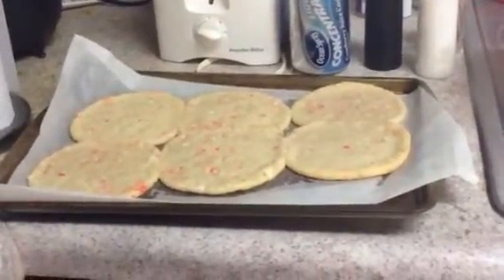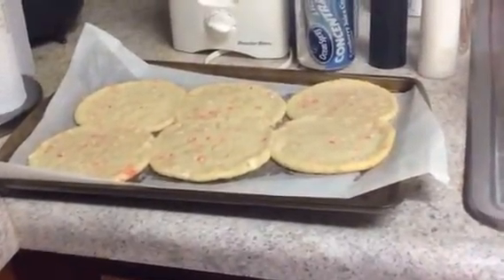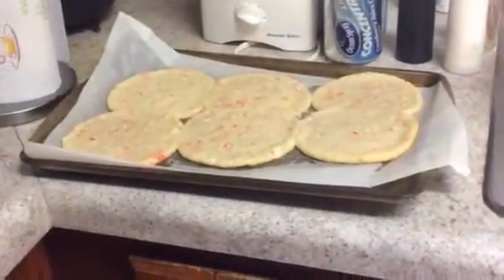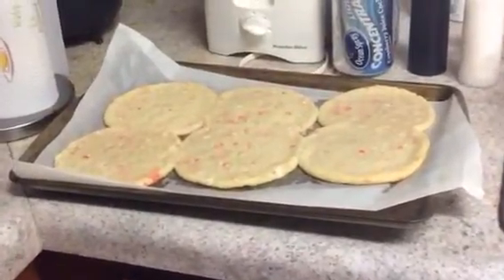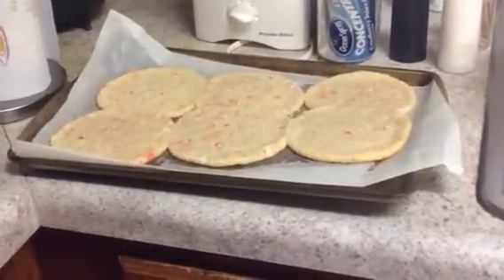I'm going to let these finish cooling off and I'll be back to get one and tell you how they taste. I know a lot of people say to let your videos be a little longer. But if that's all you have to record, then that's all you're going to record. You don't want to record unnecessary things.